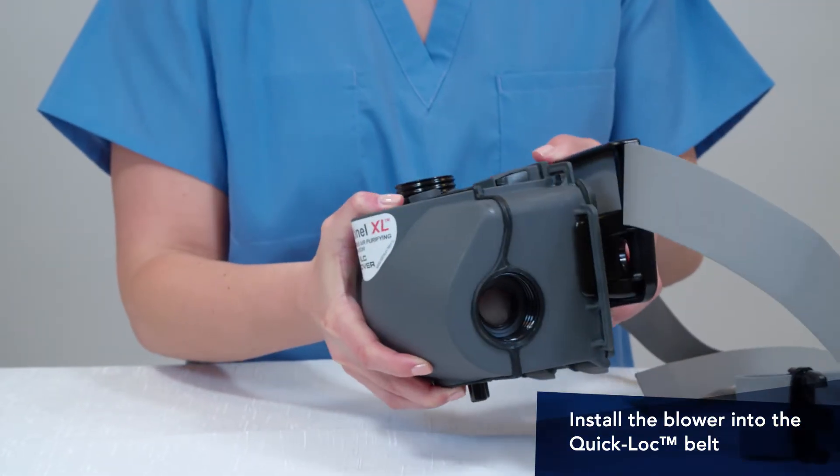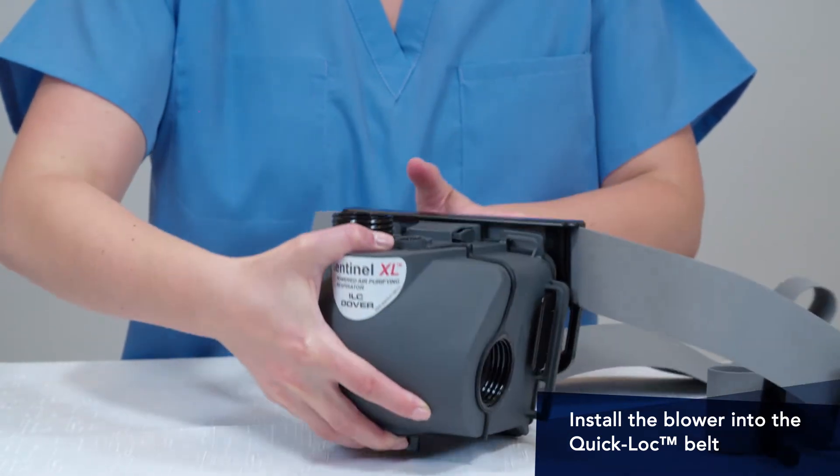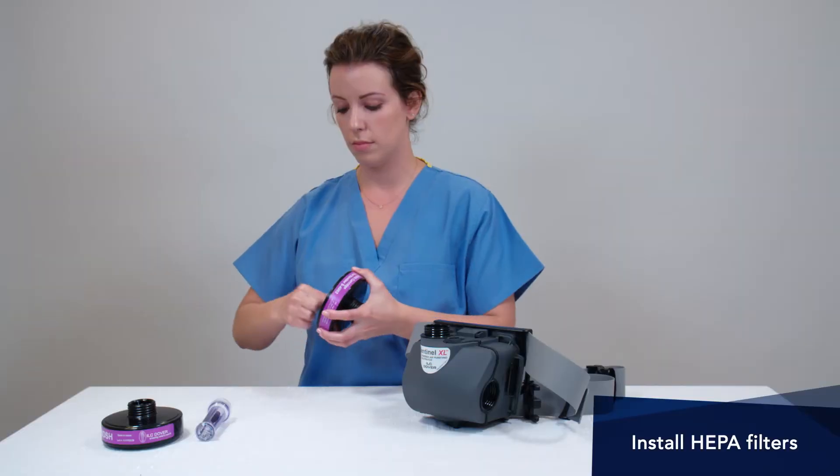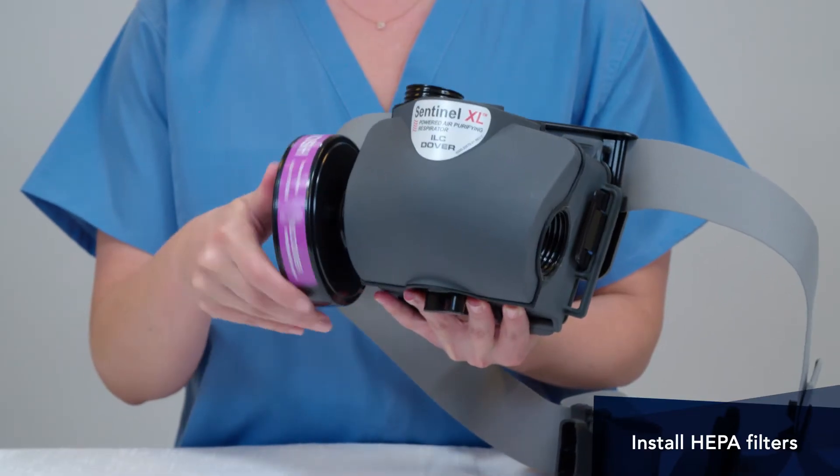To ready the blower for use, attach the blower to the waist belt. Next, attach the HEPA cartridges by removing the filter plugs and then threading them into the blower.